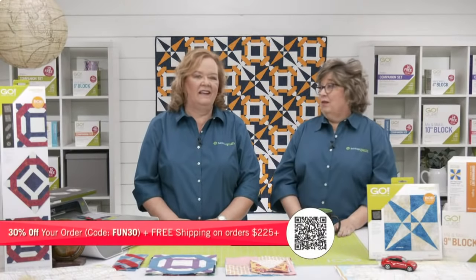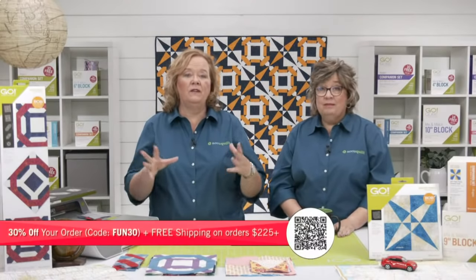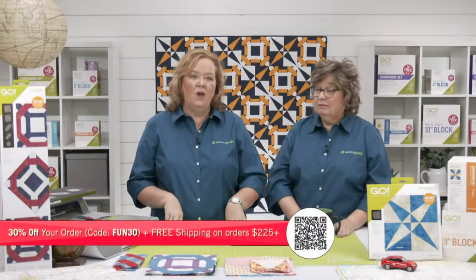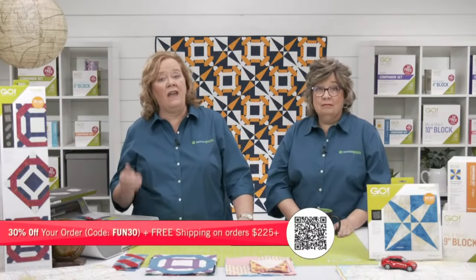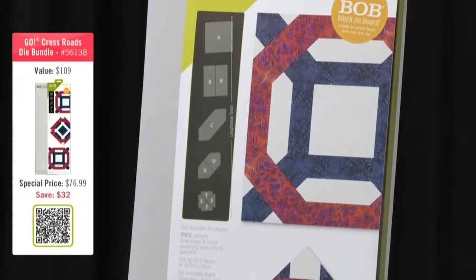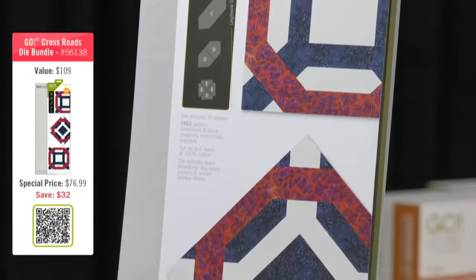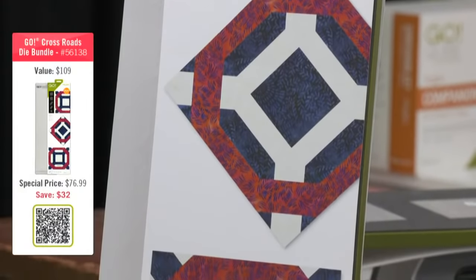Today only, get 30% off your order when you use the code FUN30. Some exceptions apply, so check the website for details. For a limited time, we're offering two special bundles included in that 30% off deal. Everything is in stock and ready to ship today, but there are limited numbers so don't delay.